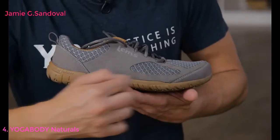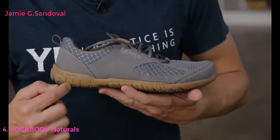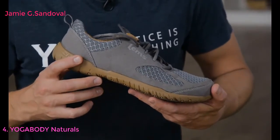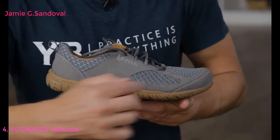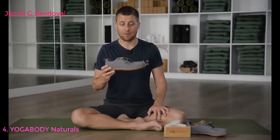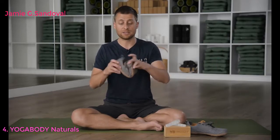First, there's zero drop — meaning there's no elevation difference between the heel and the toe. Most running shoes can elevate your heel up to 10 centimeters above your toe, which thrusts your pelvis forward and negatively affects your running, walking, and standing posture. The second thing about minimal footwear is they're very light and very pliable — providing minimum protection, just enough so if you step on a rock or glass you don't cut yourself, but nothing more.